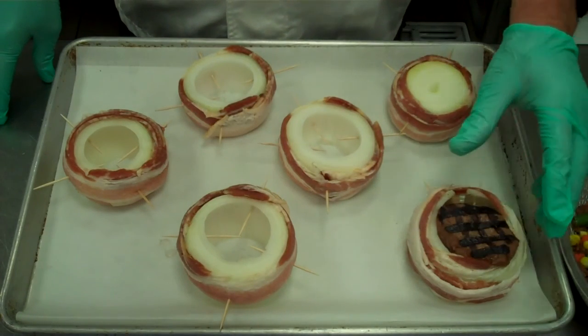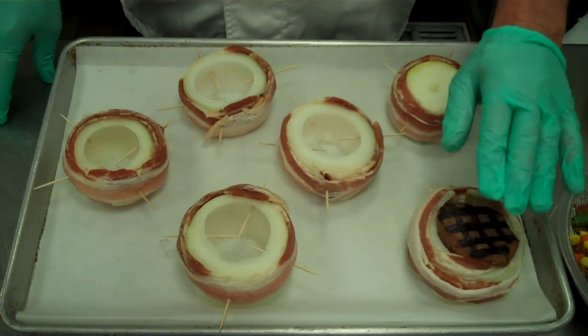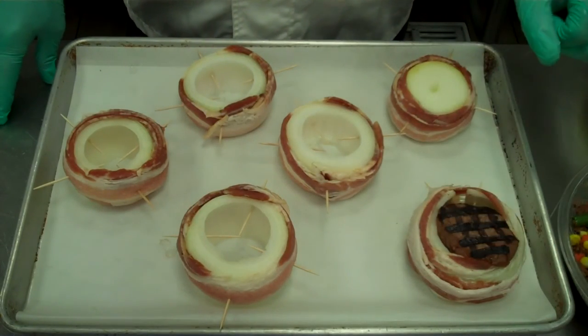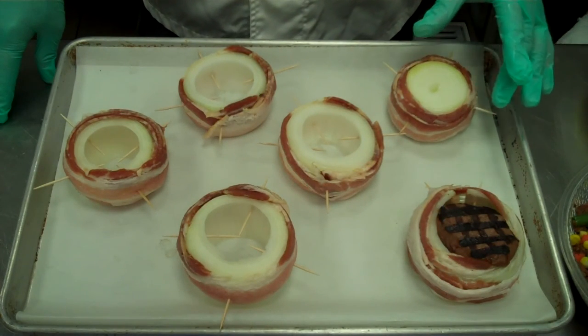We have a six-ounce baseball-cut sirloin inside the bacon-wrapped onion. We just marked the steak — it's still raw — and we're going to finish it off in the oven. Next, we have our whole medium yellow onion wrapped with bacon.